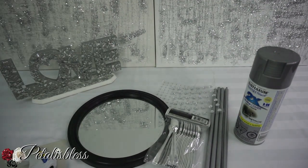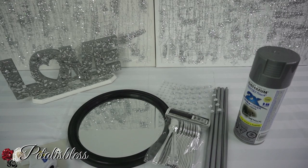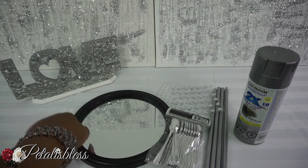Hi everyone! Petal is Les here. Welcome back to my channel. I'm coming on today to share with you guys a starburst mirror that I'm going to make. So let's get into the items that we'll be using for this DIY.